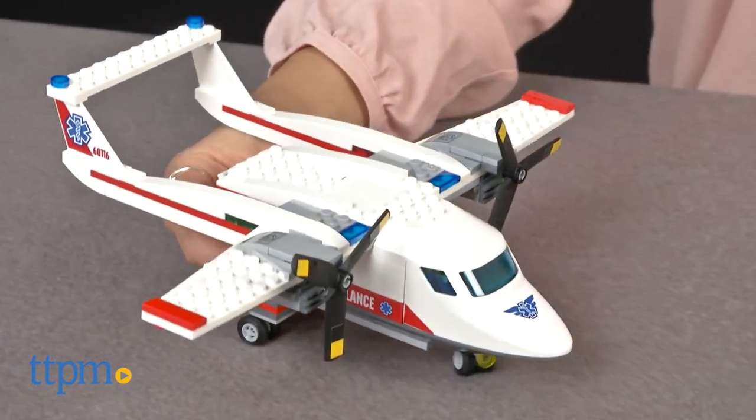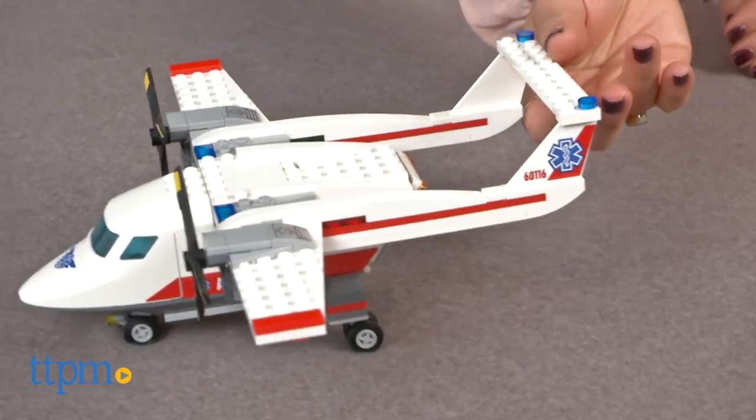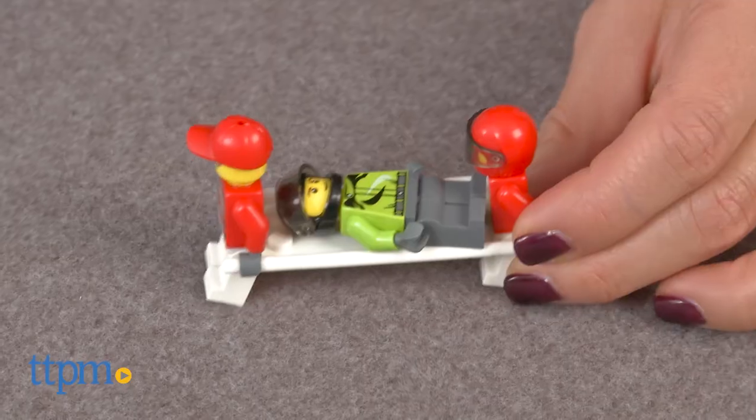This 183 piece set requires assembly. The included instructions are excellent and it took our builders 1 hour and 30 minutes to put together.